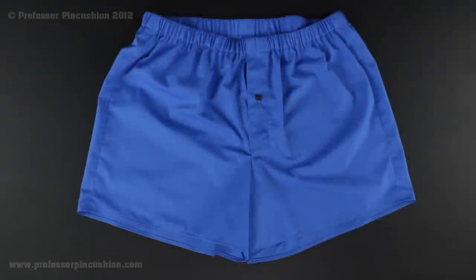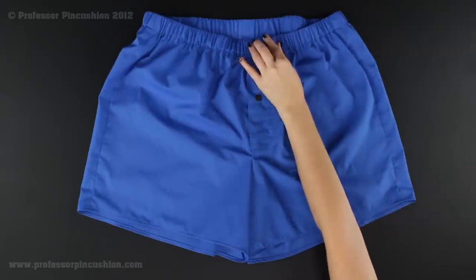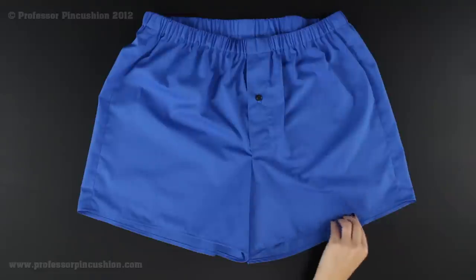Welcome to Professor Pincushion. In this tutorial I'm going to show you how to create your own boxers. It has a button fly, customizable elastic waist, and a narrow hem at the bottom. Let's get started and show you what you're going to need in order to complete this project.